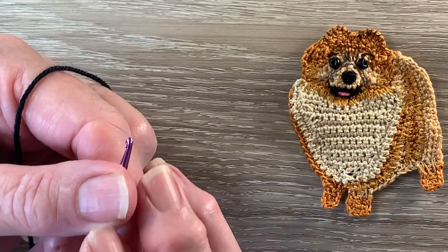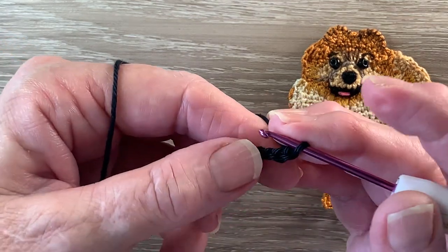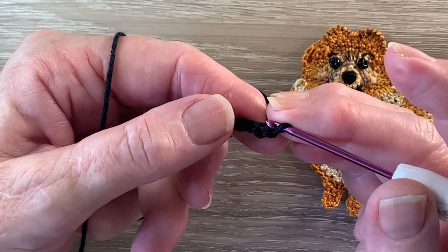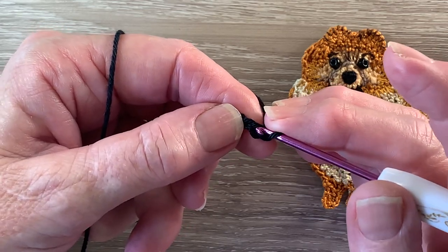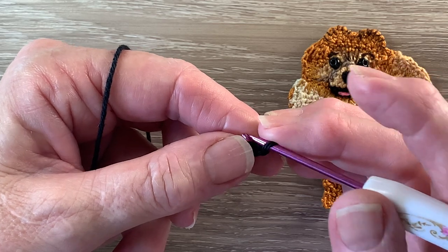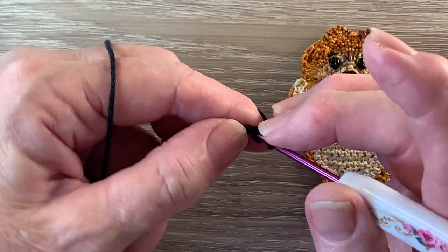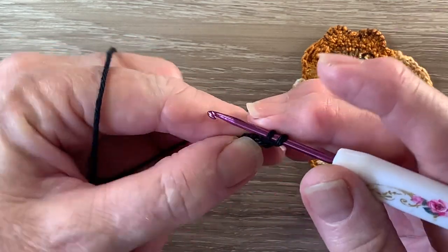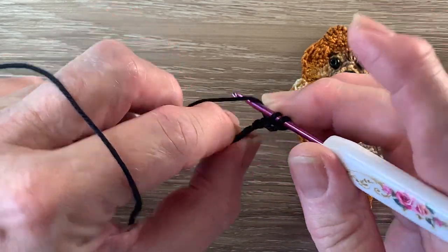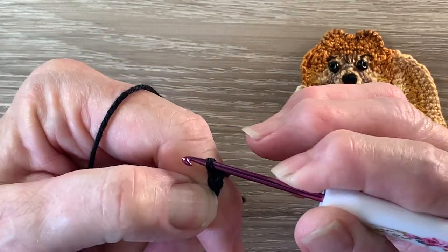The mouth is quite curved at the bottom so we're going to work three different stitches. We're going to work a single crochet in the second chain from the hook. A single crochet is a double crochet using UK terms. For a single crochet we put the hook into the stitch and bring through a loop, yarn around the hook and take the hook with the yarn at the end through the 2 loops.